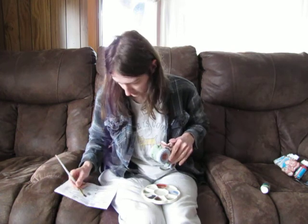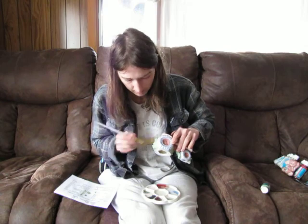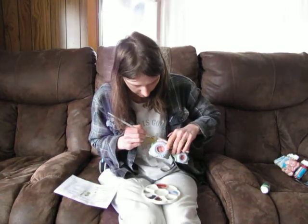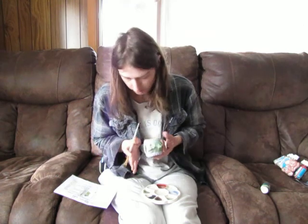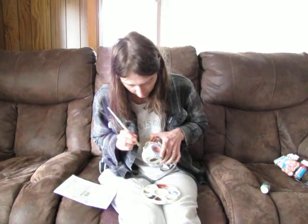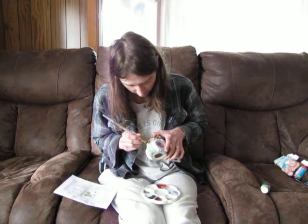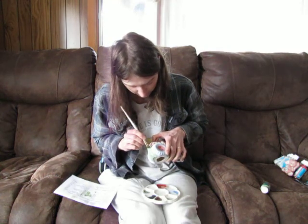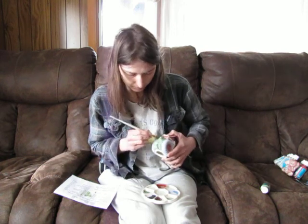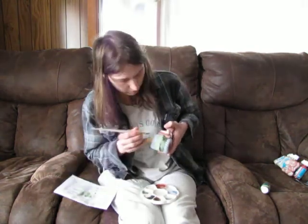We're gonna dry brush it so it's not gonna go into those cracks, and I can keep that dark color in the cracks while getting this lighter color on top. I'll probably do two coats of dry brushing that way I get that extra color there. I know what's gonna show on top, and dry brushing means it won't go into the cracks.